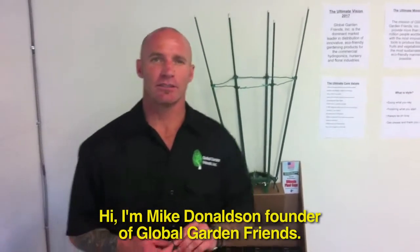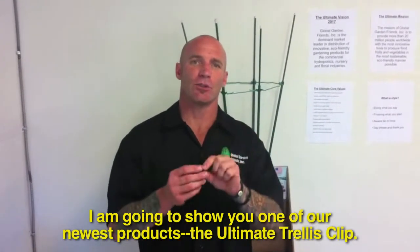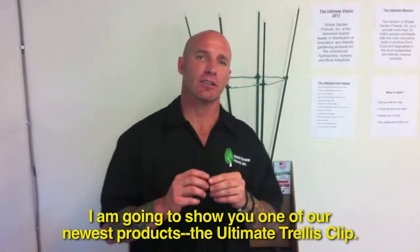Hi, I'm Mike Donaldson, founder of Global Garden Friends, and I'm going to show you one of our newest products — the Ultimate Trellis Clip.